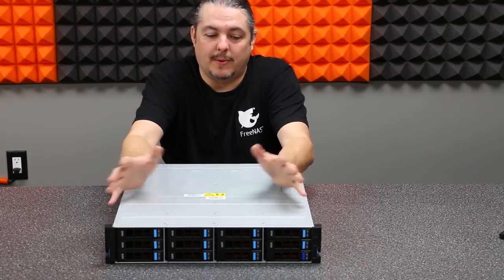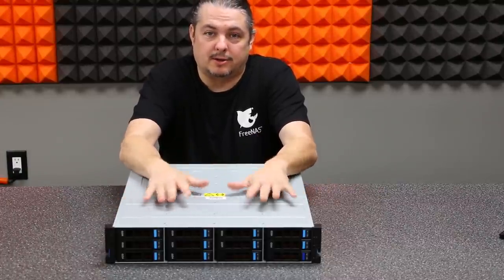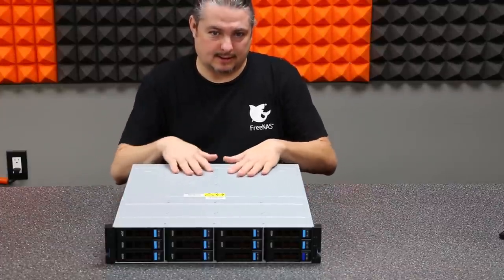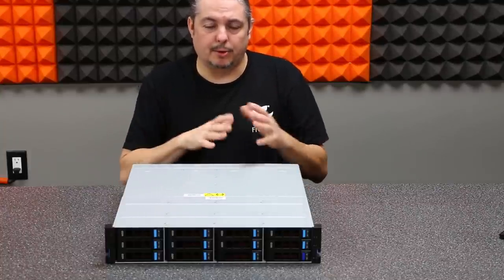I'm excited today because we're going to be reviewing this TrueNAS X10 box. I'm breaking the video up into two parts — this part will cover what TrueNAS is, how it differs from FreeNAS, the hardware of the X10 system, and some of its unique features, which go hand in hand.